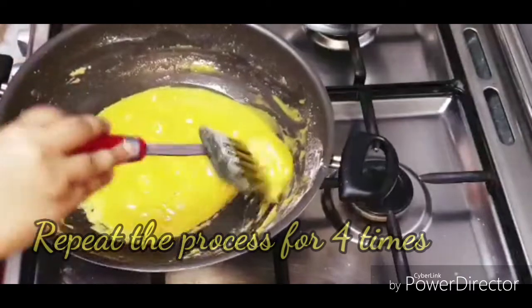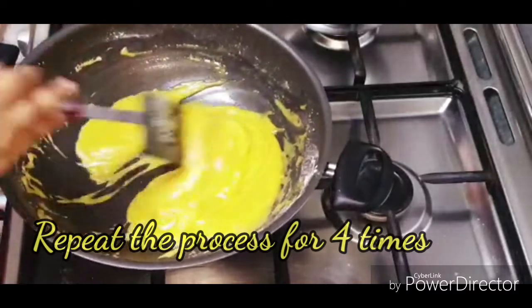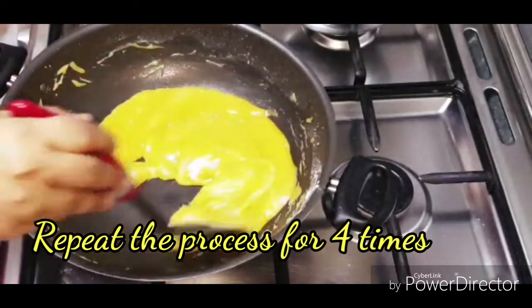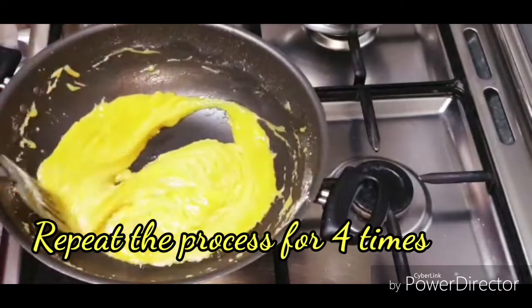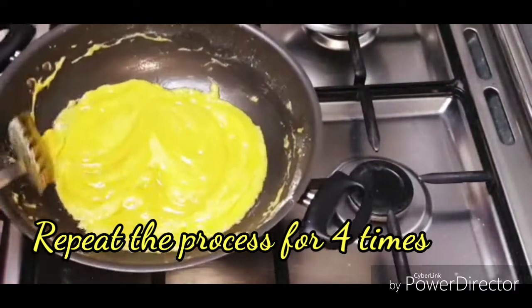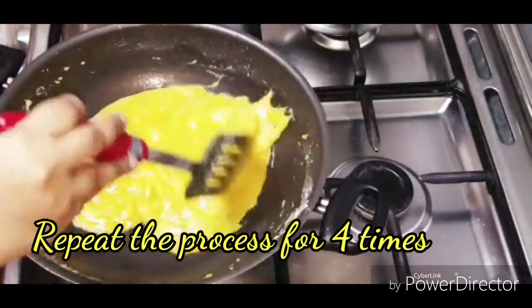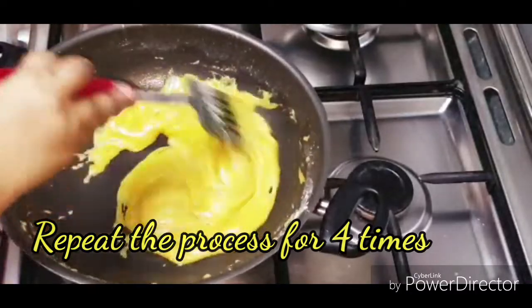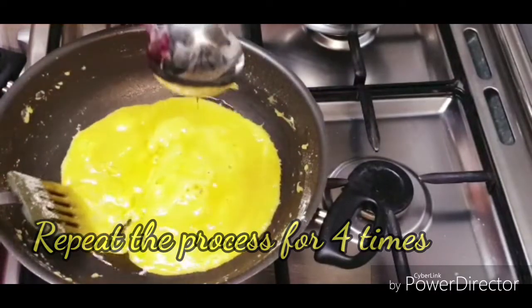Put the beef in a bit and put the beef in a bit.